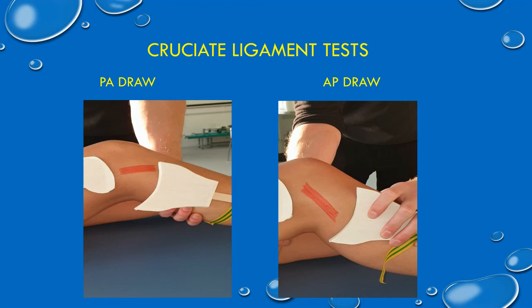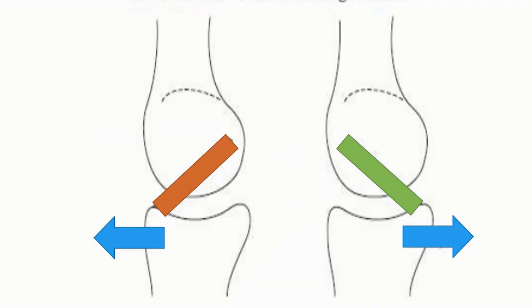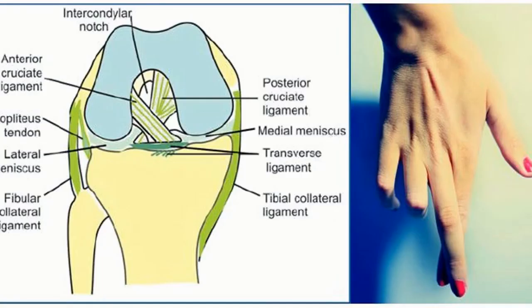Here we have a couple of short videos. On the left is an indication of what you would do to see if somebody has ruptured their anterior cruciate ligament — that's called a PA draw because you're going from back to front, or posterior to anterior. The graphic on the right shows the same kind of test but for the posterior cruciate ligament, which is an AP or anteroposterior draw. ACL injuries are about nine times commoner than posterior cruciate ligament injuries, and also commoner in women than men, probably because of the different Q angle. This illustration shows a knee in flexion to show you the location of the collaterals and the cruciates, and the picture of the hand next to it illustrates the way the cruciate ligaments cross over each other.